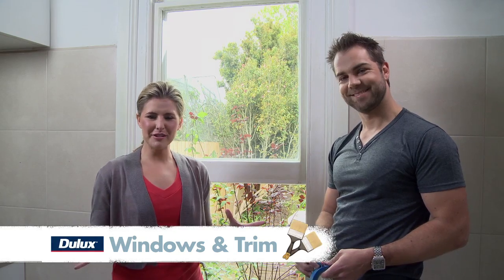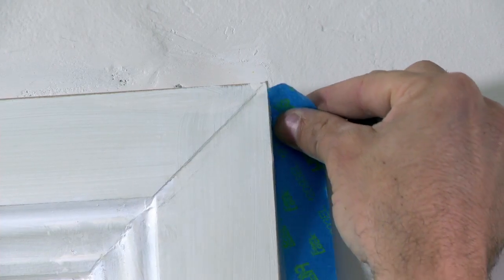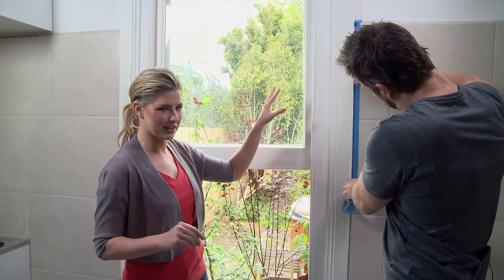Painting windows and trim is easy. Mask the surrounding areas to avoid paint splashes and frustrating accidents. I recommend using the blue tape — it's really low stick and it won't take off any of the paint. It'll also help you get a crisper edge when cutting in by hand. Masking off will also mean that you can work more quickly, which will help you get a beautiful, lustrous finish.